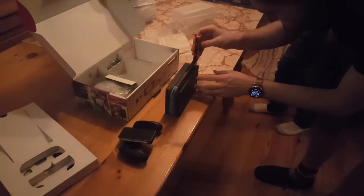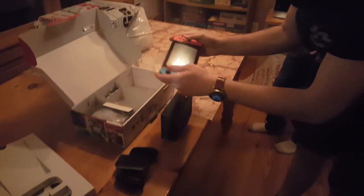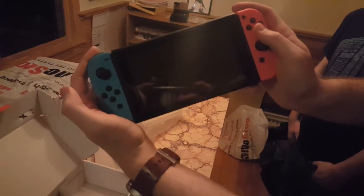That sounded satisfying. We were looking at the Joy-Cons for sale — for a pair of them it's $79.99. That is really — look at that. That's really small.